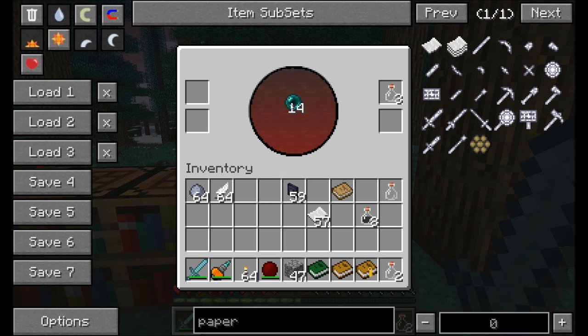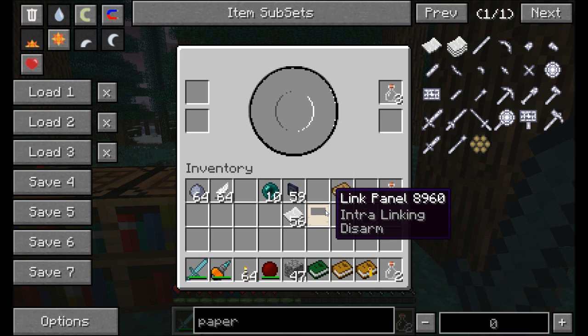If I want to increase that chance, I can add another item. Now red and green are both staying longer. Adding more enderpearls — green is staying for a really long time, and red is staying for a very short time, which means we have a really good chance of getting an intralinking book. Let's go ahead and put a piece of paper in and pull out our link panel. Looks like we got both — this link panel turned into both an intralinking and a disarming book.